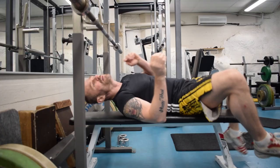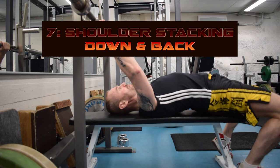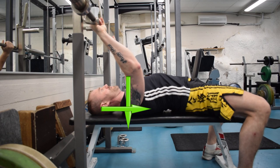After that, shoulder stacking. Put your shoulders down and back in a safe position. You can adjust your shoulders like I do.